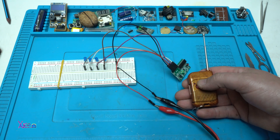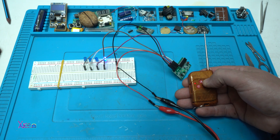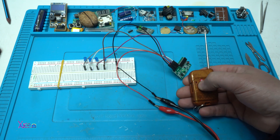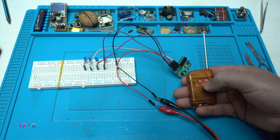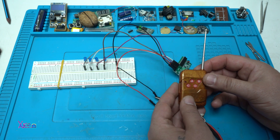Now I'm going to test it. First channel. Second. Third. And fourth channel. Working fine.